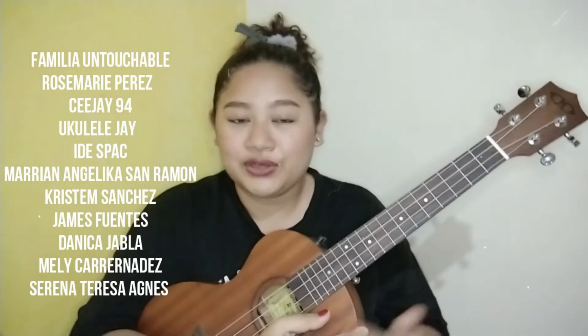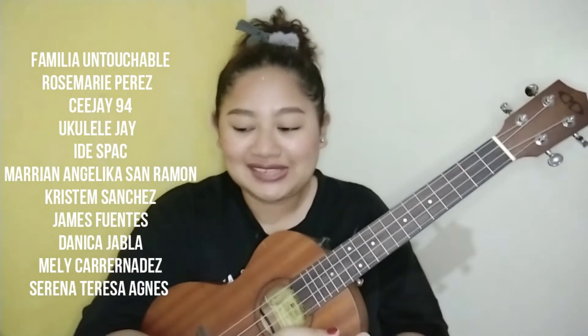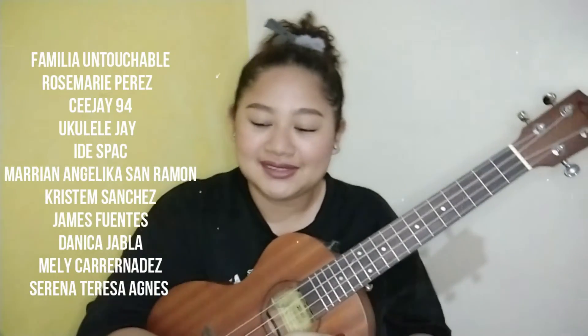And I'd like to give a shout-out to the following people: Familia Untouchable, Rosemary Perez, CJ94, Ukulele J, I'd Speck, Marian Angelica San Ramon, Kristen Sanchez, James Fantas, Danica Jhabla, Meli Carinadas, and Irina Teresa Agnes.